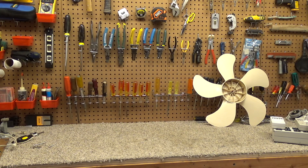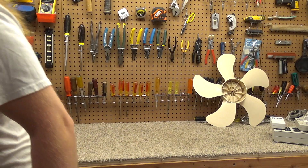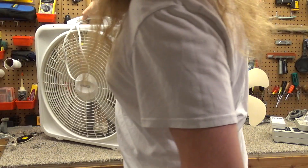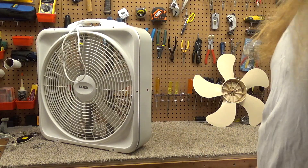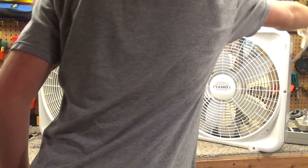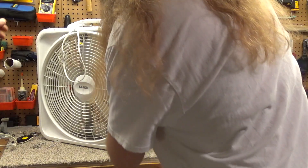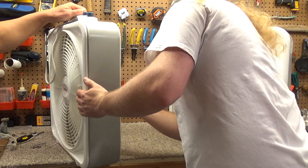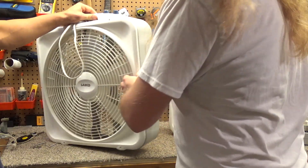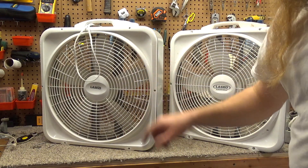These aren't exactly identical but they're very similar — it'll be interesting to see the mediums on the two fans. Both are PSC, this is post-medium issue. Although this one is older, this one is shaded pole. So this is actually the more rare one here — yes, these are known to exist but this one is very uncommon.